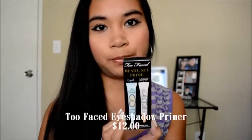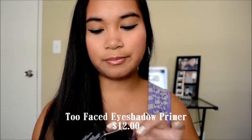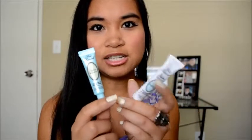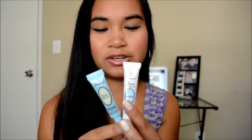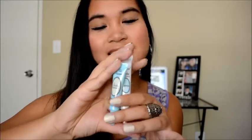The next thing I got is this Too Faced Ready Set Prime. They come in two — they're just like little eyeshadow primers. They're so cute. I love the packaging of Too Faced. I think this is the regular one and this one is the candlelight one. These are both primers and they were only like $12. These are the mini sample sizes. Like I said, I only bought sample sizes.